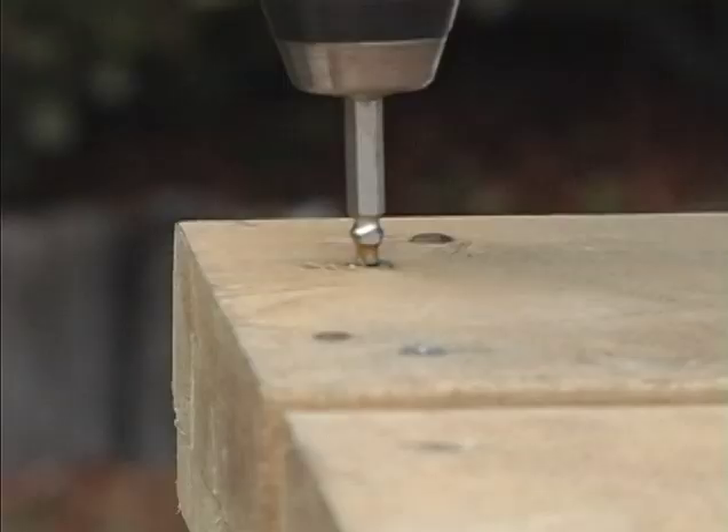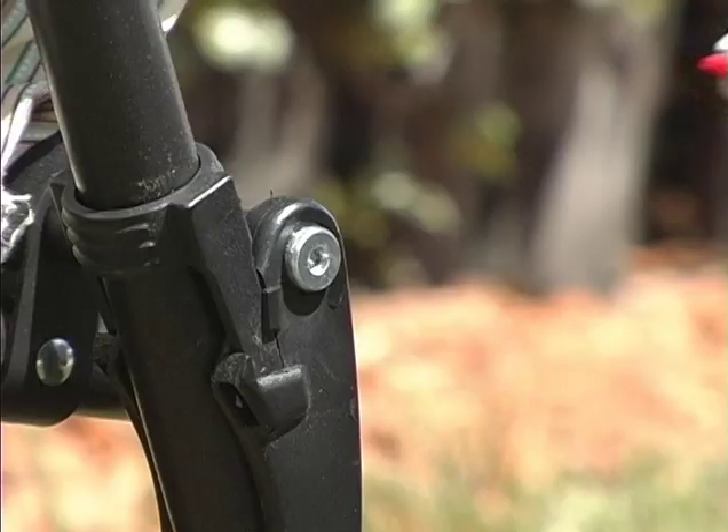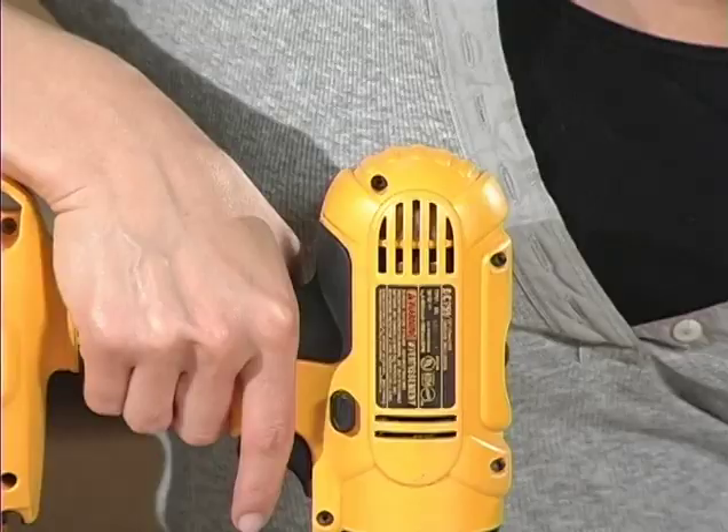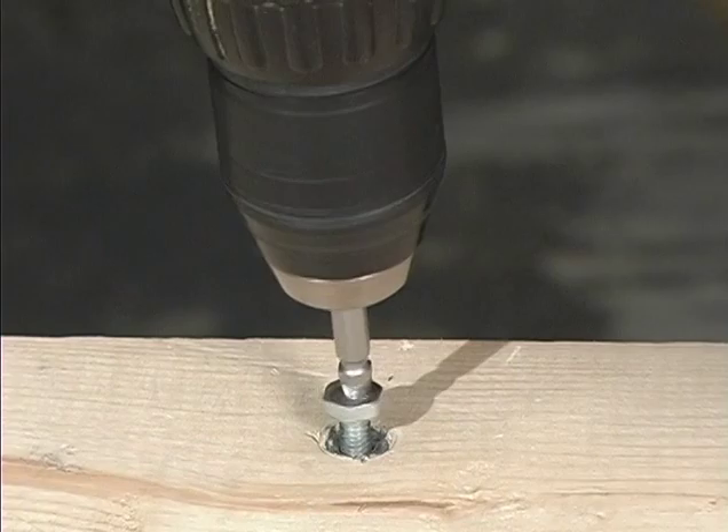When preparing a screw or bolt for extraction, it is important that drilling is done slowly. Sometimes it may help to use penetrating oil to assist in loosening a bolt or screw prior to removal. When removing the screw or bolt, always remember to apply pressure firmly to the back of the drill — this helps the extraction tool's threads get a good, solid grip.